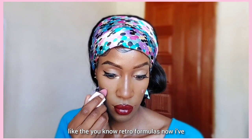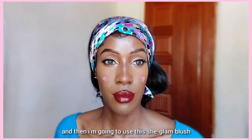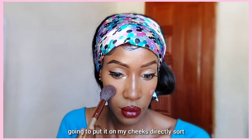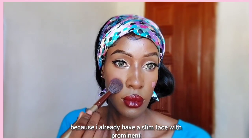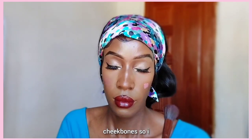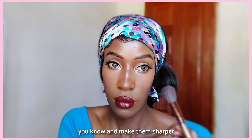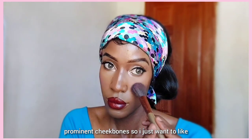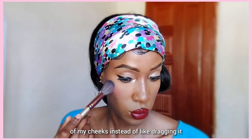I've just removed all the powder I put to set my concealer. Now I'm going to use this Chic Glam blush in the shade Love Cake. I'm just going to put it on my cheeks directly — sort of like the old school method — because I already have a slim face with prominent cheekbones. I just want to soften my face a little bit, so I'm applying it on the center of my cheeks instead of dragging it high up my cheekbones.